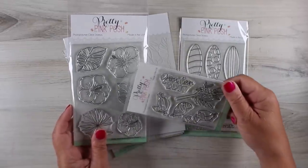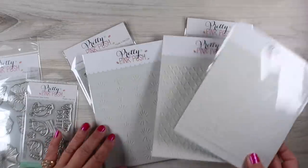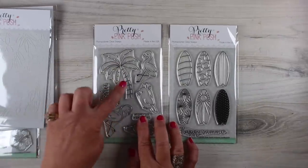There's some flowers and some little toucan birds — both of those are going to be a lot of fun to color. If you're into stencils she's got a couple of really great stencil sets, but I decided to use both of these stamp sets.